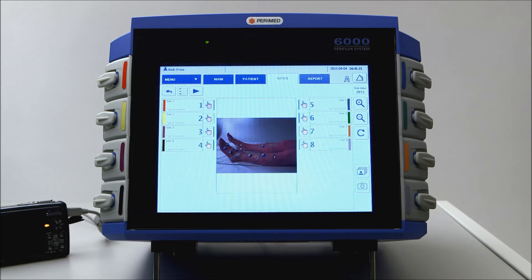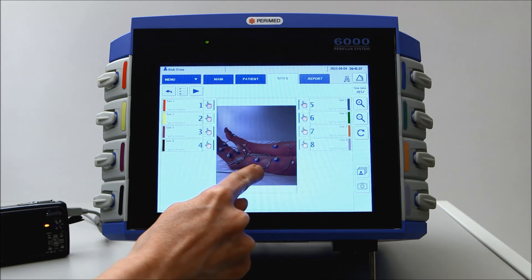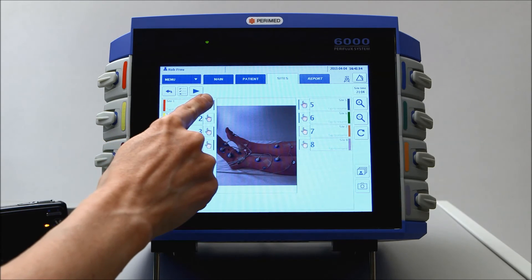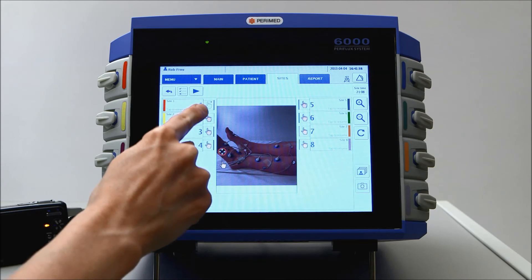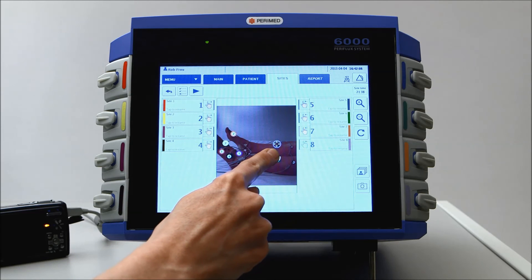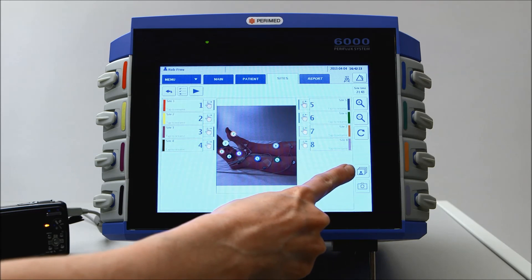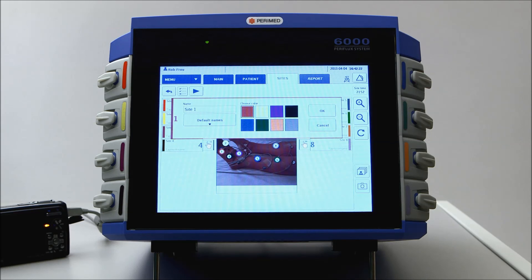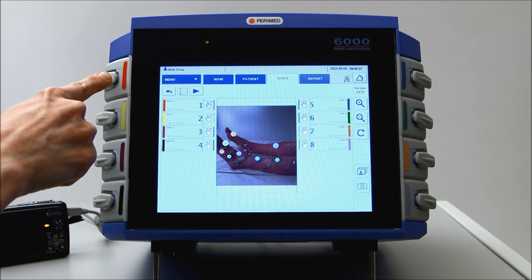You may zoom by clicking on the plus and minus symbols, or rotate the image with the arrow. Indicate the sites by tapping and dragging the target icon over each electrode. If you're not able to take a photo, select an illustration from the library. Give each channel a name by either using the defaults or entering free text. Make sure that the colour coding is correct.